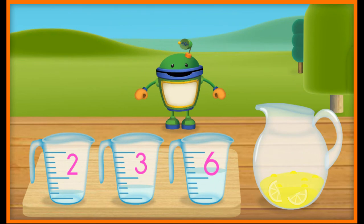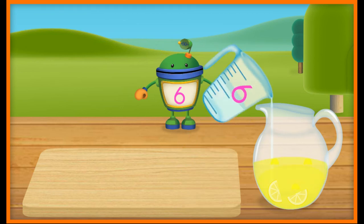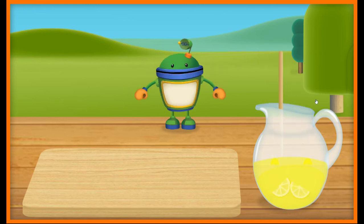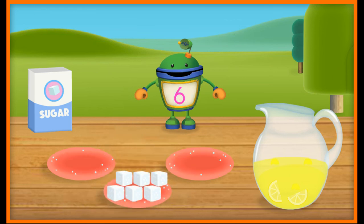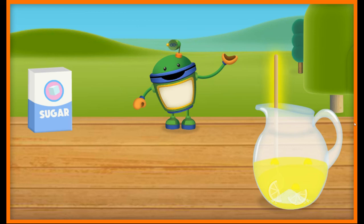Now let's add some water to the pitcher. This recipe needs six units of water. Yeah! Six units of water. Nice job! Now pour the water into the pitcher. Let's use this spoon to stir up the lemonade. Now let's sweeten up this mix with some sugar — we need six sugar cubes. Yeah! Six sugar cubes. Way to go! You're great at this. Let's use the muddling tool to crush these sugar cubes.